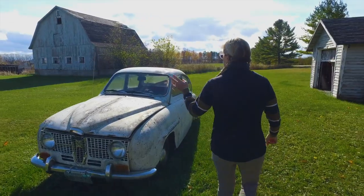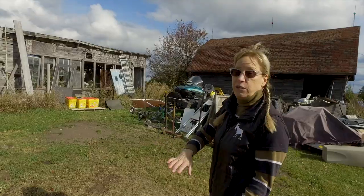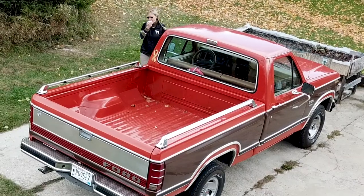Hi, I'm Annika Johnson from Al Johnson's in Sister Bay. I hope you enjoy my new video series called Door County Girl. These are stories of my life, the people and places that I love, and of course how we all survive here in Northern Wisconsin.